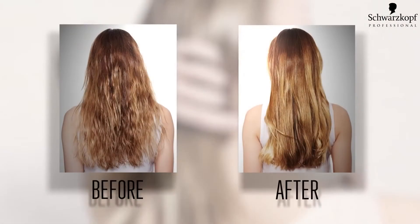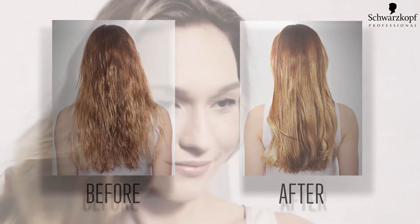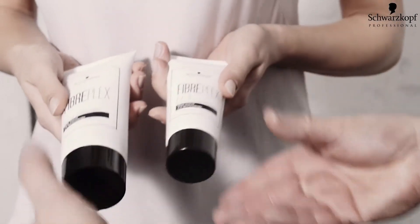Okay Emily, now we're done. Show us your beautiful hair. Fantastic. These are the products that I want you to use at home to maintain this fantastic result. Amazing. Thank you.